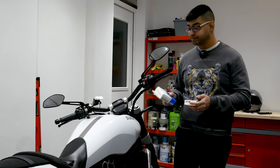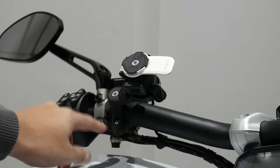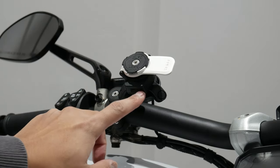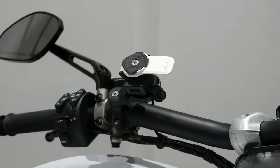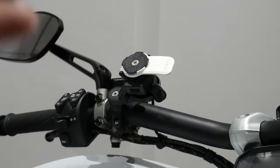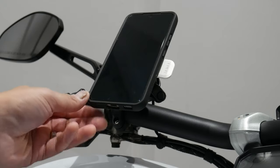Let me show you how the system works. Here is the Quad Lock system on this arm mount clamped to the handlebar. At the bottom is the vibration dampener, and this part is the charger where you plug in the USB. The Quad Lock mount sits on top. To attach your phone, all you do is line up the pattern on the case to the pattern on the dock, push it on, and then twist it to lock.